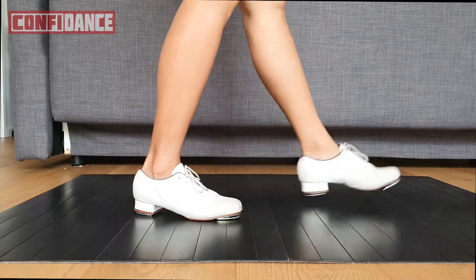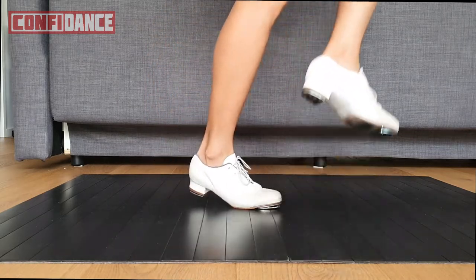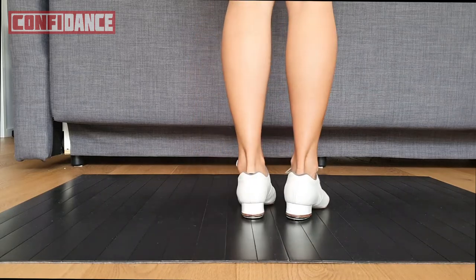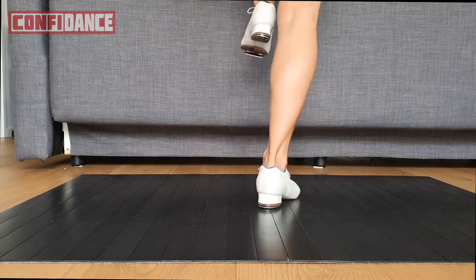So we're just coming in front. If you don't want to do the ball slide, just go here. And one, and two, and three, go, here.